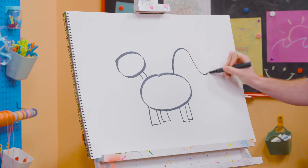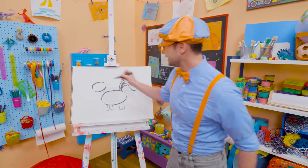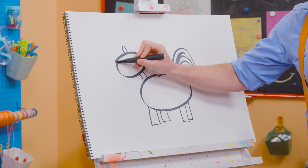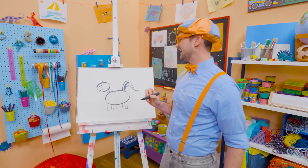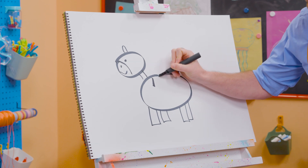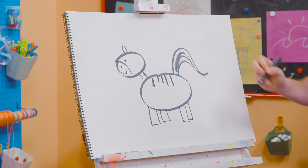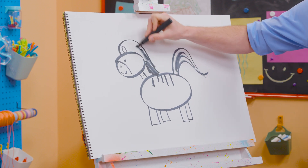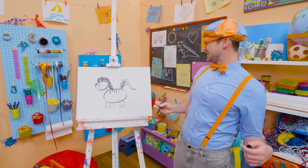Now let's draw some flowy lines for the tail! Now it's starting to look like a zebra, right? Yeah! We need an oval for the ear, a circle for the eye, a curved line for the snout, there we go, and a smiley face! And then, what do zebras have? Yeah! Stripes! So let's do some stripes, just like that — perfect! Some on the neck right there, and then we can't forget about the mane! Let's color in the mane black, there we go! What a pretty zebra!